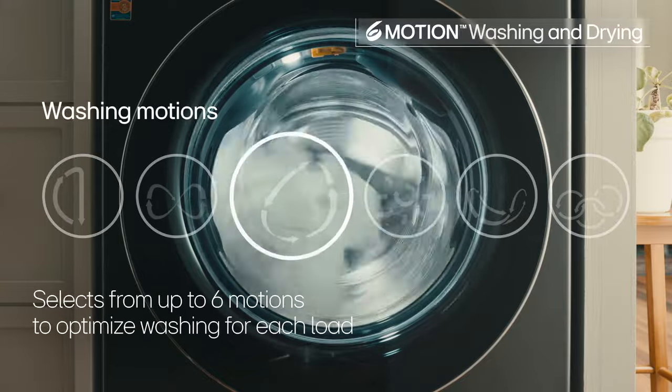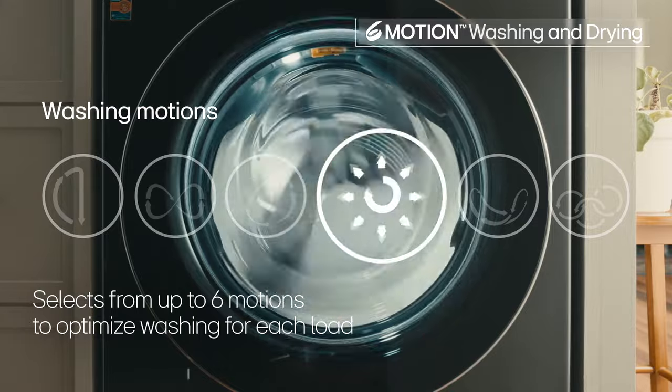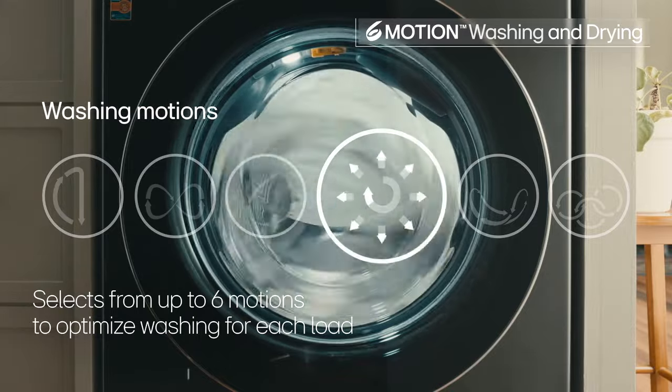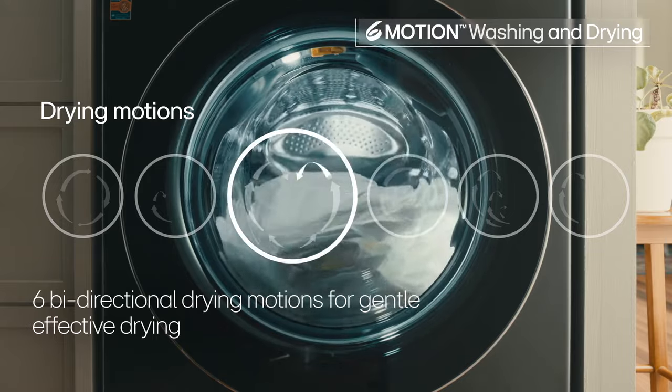The Wash Combo employs a combination of up to six washing motions tailored to your laundry for a more effective clean with less stress on fabric. Drying receives the same gentle care with up to six bi-directional motions.